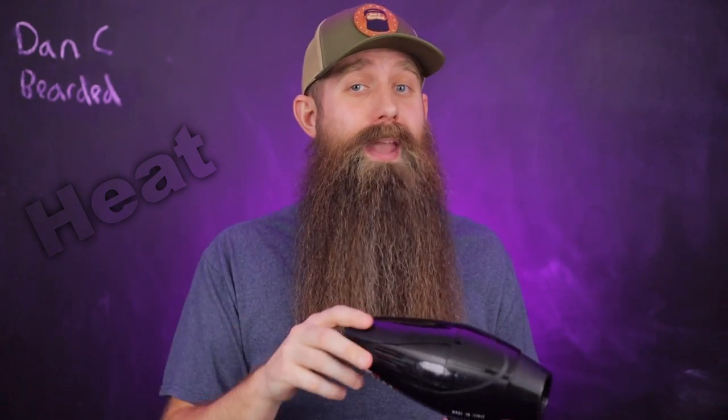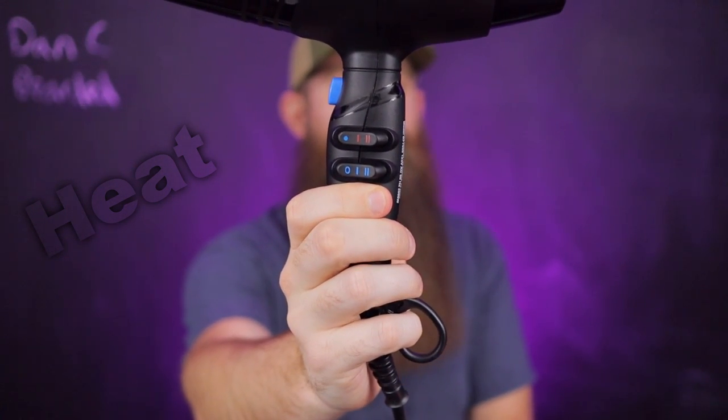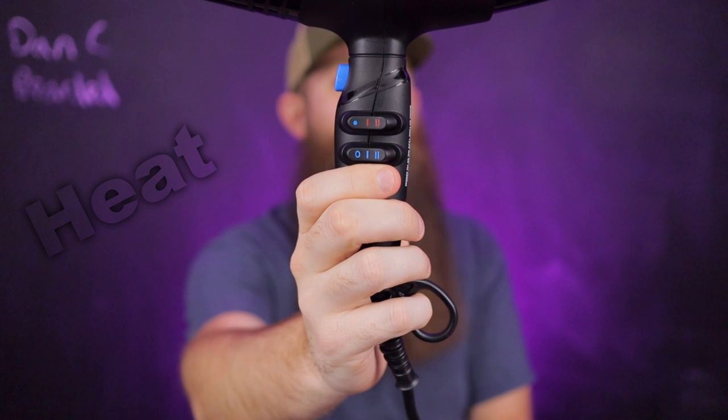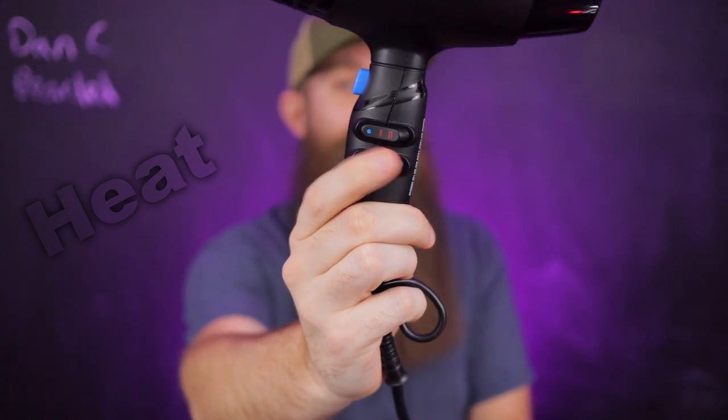When you use a blow dryer, do not use it on high heat. I recommend using it on the medium heat setting and the medium speed. On the blow dryer you have settings for very hot, medium, and cold, and then off, medium, and really fast. Use it on medium and medium — that's going to give you that right spot. Most hair dryers are not going to exceed anywhere near 360 degrees on those settings and you're going to be good.